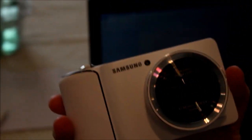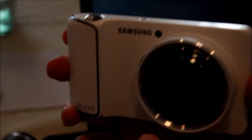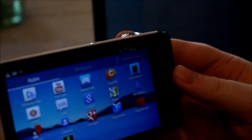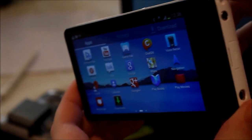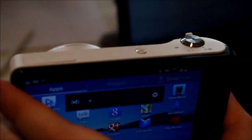Over here, of course, we have our 23-millimeter camera lens, which is 16 megapixels with a 21x zoom — beat that. And over here you've got your USB port, and you've got some holes to store stuff: battery, HDMI out, mounting, et cetera.